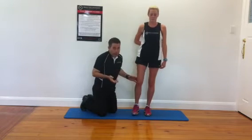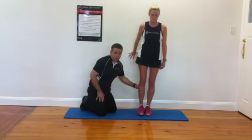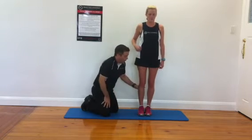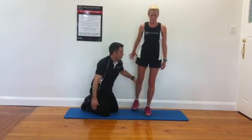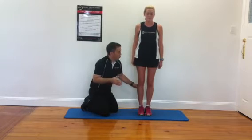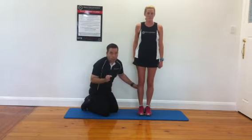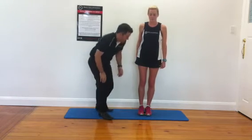From an action perspective, it adducts — so it brings the foot towards the midline — but because it's so large and travels so far towards the front and the back, it can be involved in flexion and extension. If it gets tight, it will limit flexion and limit extension as well, so that affects your stride length. Really, really important to start to be aware of that.